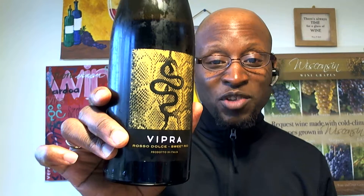On today's show we are doing Vipra Rosso Dolce sweet red. This is a non-vintage wine. I tried to get some information about the grapes, but it's proprietary — they would not tell me. I couldn't find out what the grapes were or whether there's a blend in this wine.